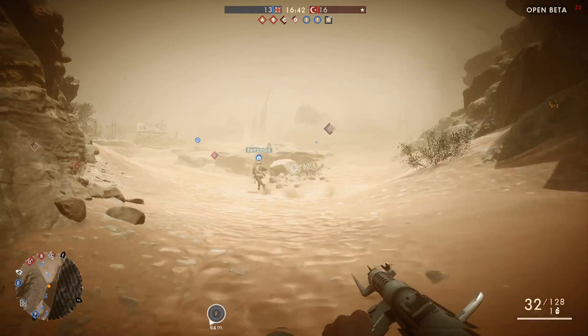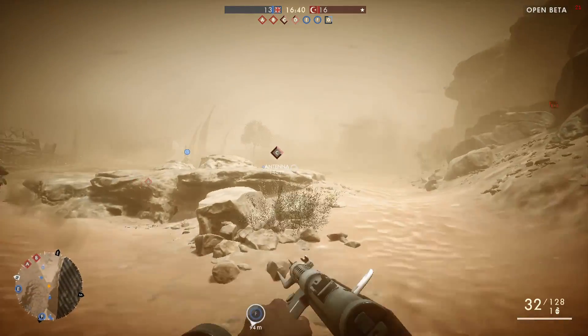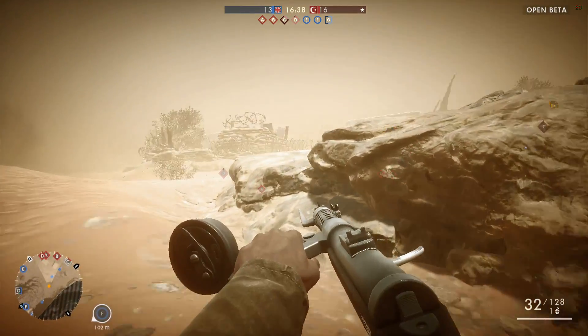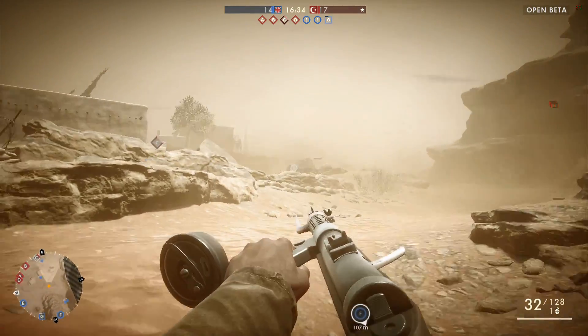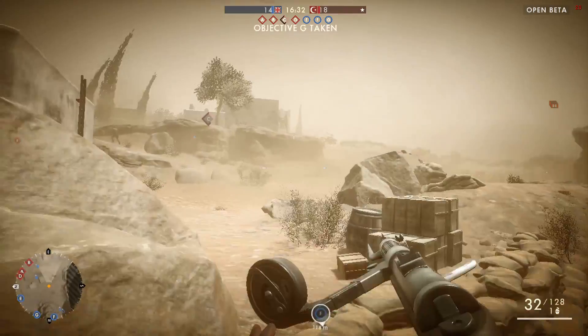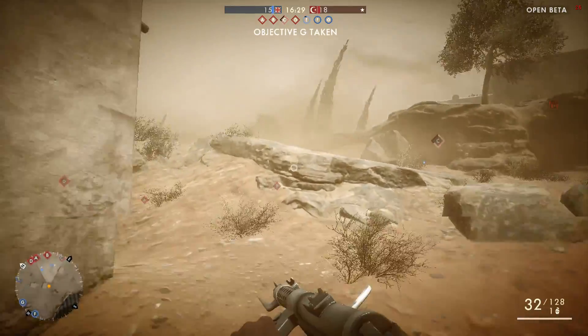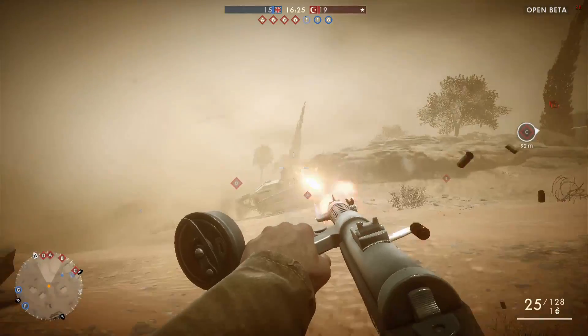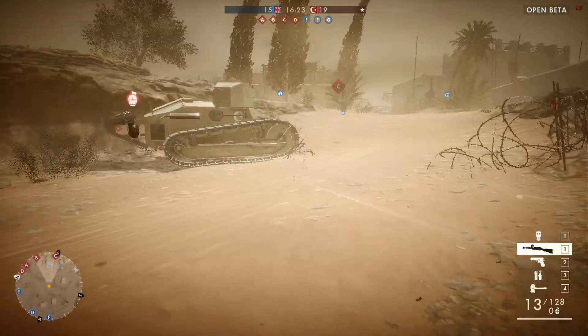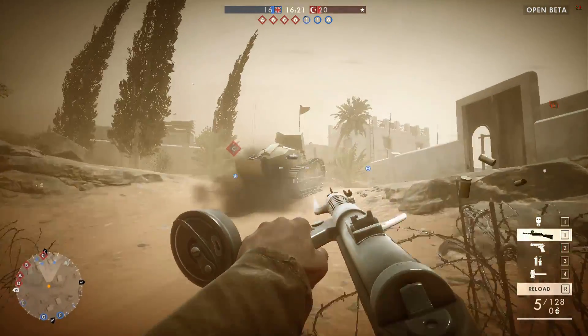But we can see here, with HD 5500 on this i3 chip, we're typically seeing frame rates again in the 20-30 frames per second region. In more intense action, we do see that drop into the teens, so while the game is running, it's not a fantastic gameplay experience for a multiplayer-focused title.